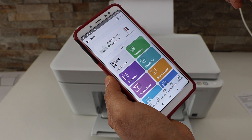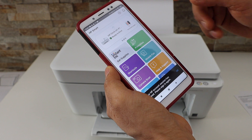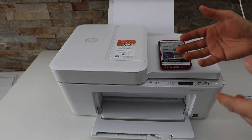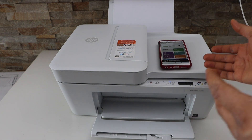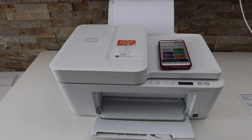The printer will be added instantly and you can start using it for wireless printing and scanning. This is how you do the Wi-Fi Direct setup — it's useful if you don't have a home or office Wi-Fi network, as it uses the printer's built-in Wi-Fi. Thanks for watching.